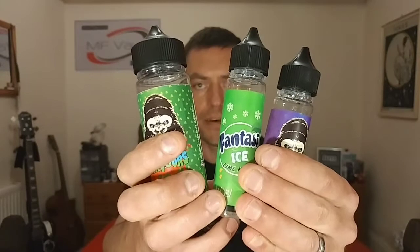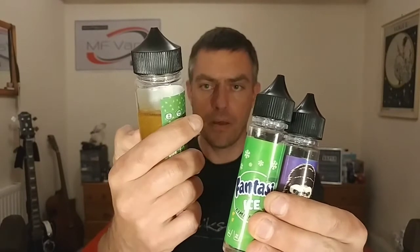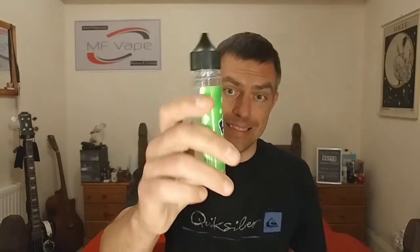In summary, we have the Key Lime Pie by Ferocious Flavours, the Nasty Wicked Haze by Ferocious Flavours, and the Fantasy Ice Lime Mojito. Of the three, my pick of the bunch would have to be the Nasty Wicked Haze — the blackcurrant lemonade — because I think it reproduces that flavour very well and I'm into my berry vapes, so this is definitely one I would go out and purchase.